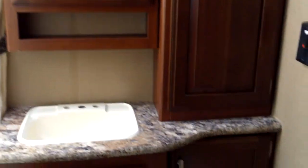Nice pantry closet right there. Let's get a quick look at the bathroom — porcelain foot flush toilet, tons of storage, and a nice tub shower system.